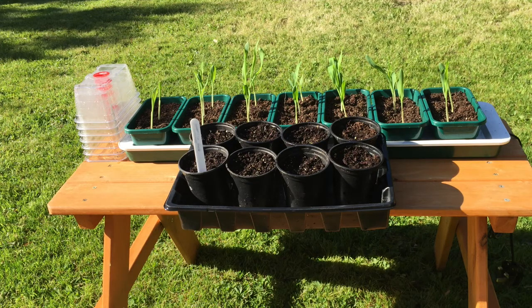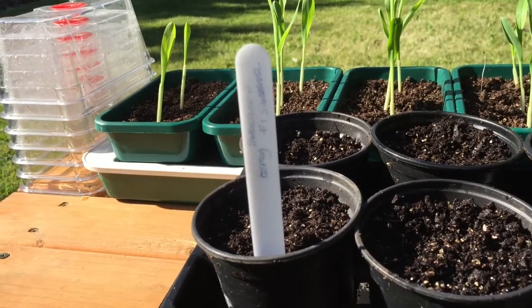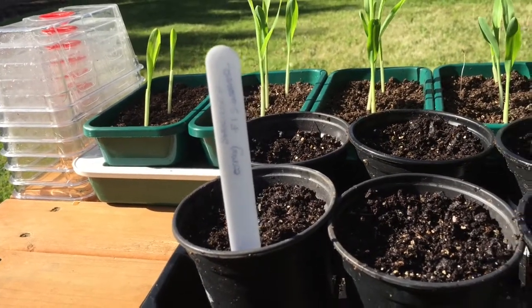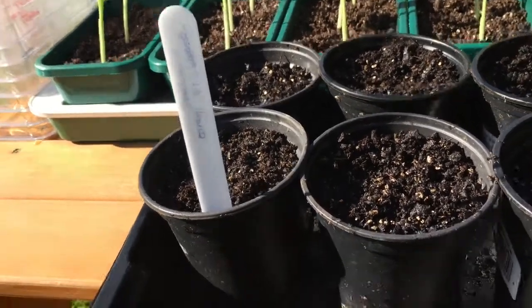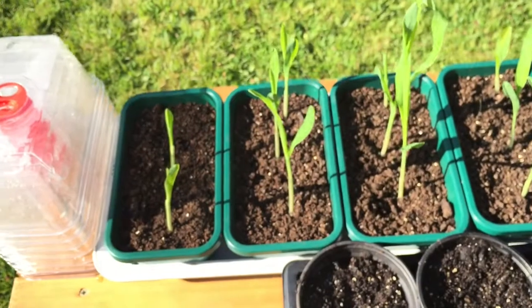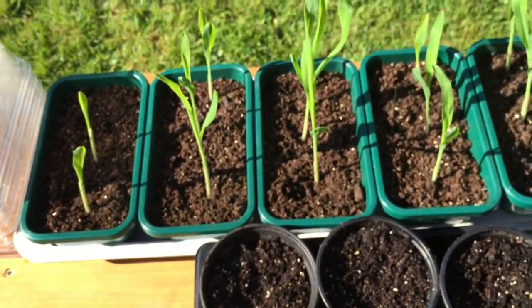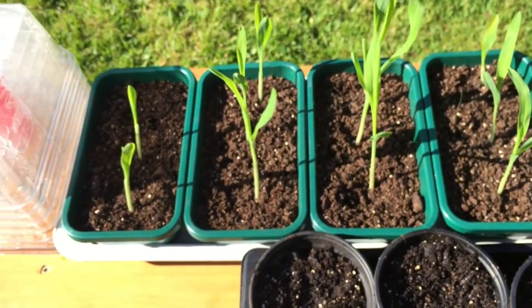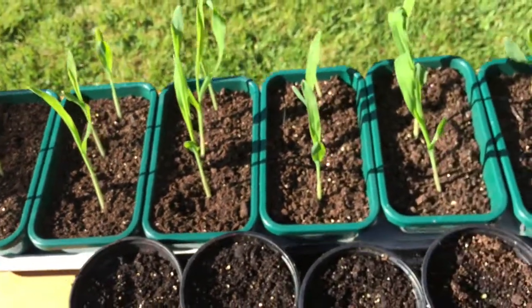So let's have a little closer look and see what the difference is. As you can see from the label, sown on 5th of May, F1 Sundance is the sweet corn. Let's look at the back first — this is a Garland heated seed tray. You put three seeds in each one. Pretty much 100% germination apart from one in that tray there. As you can see, they're looking good.